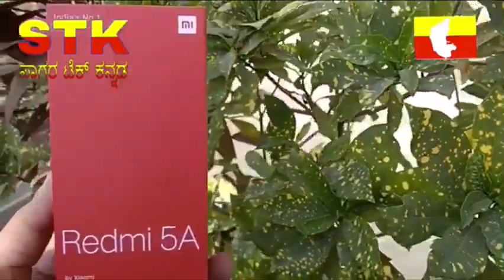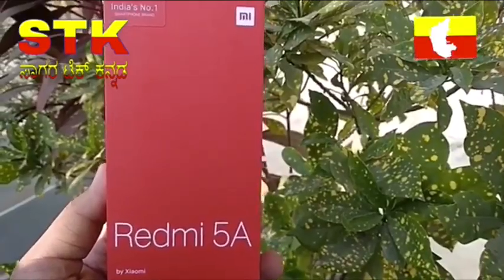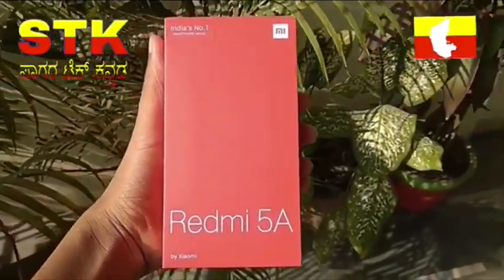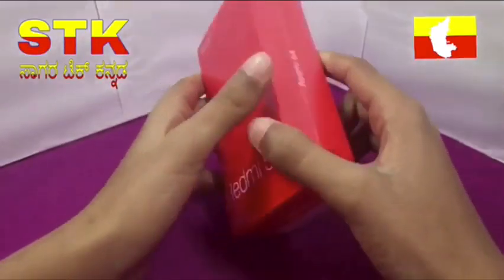Welcome to Redmi 5. Welcome to Sagar Tech channel. Redmi is India's No.1 brand.